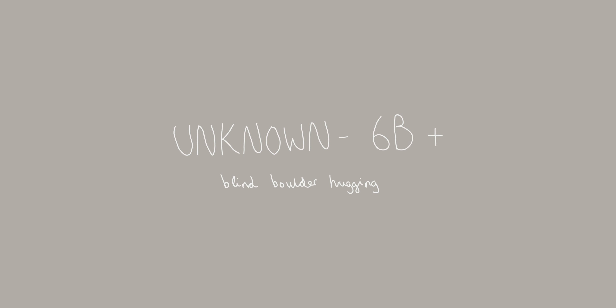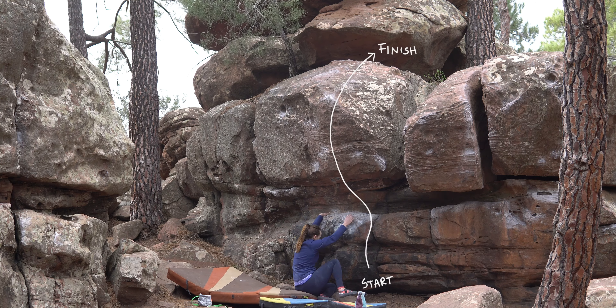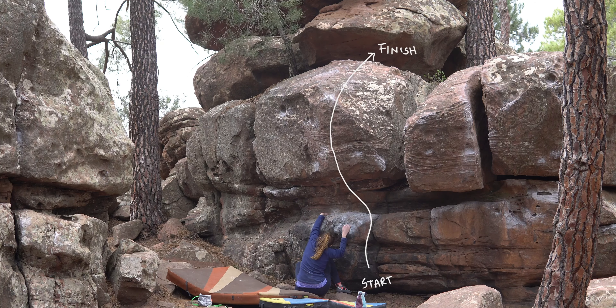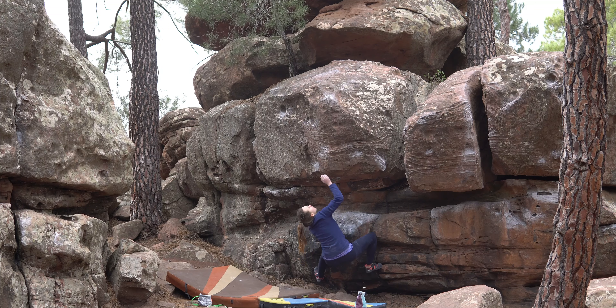This next problem I'm unsure of the name of — it's only given the letter D in the guidebook. It's a 6B+, right next to the boulder Palpant. It starts sitting and gains a ladder of crimps into a large bulging top-out.